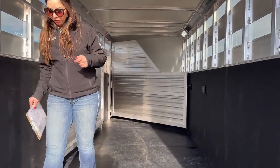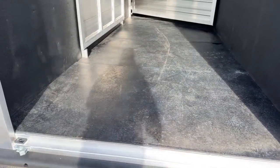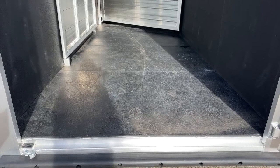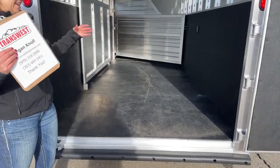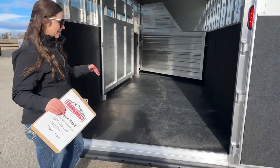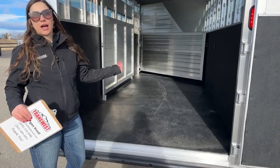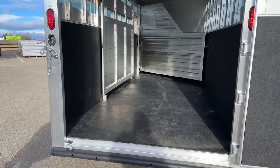Rubber mat floors on this one — we can easily get you upgraded to the warm flooring. That warm flooring is a rubber composite that goes on the floor and prevents any kind of liquid from getting to the floor. You don't have to pull mats out; you just spray it off and you're good to go.